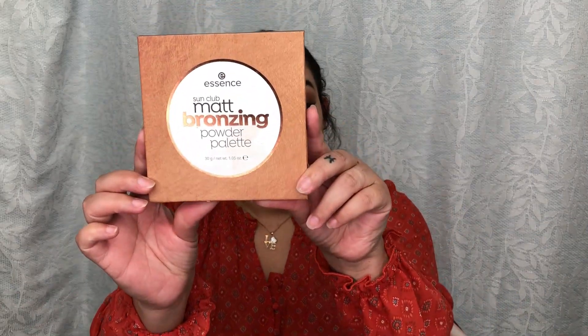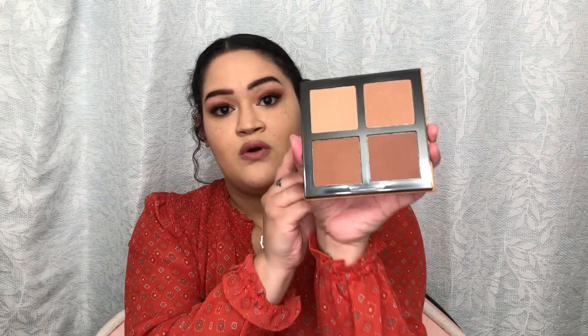Let's get into contouring. I'm going to be using a powder bronzer. You can use a cream bronzer if you want to — totally up to you, totally your preference. I'm going to be using the Essence Matte Bronzing Powder Palette. Looks like so. This is a wonderful bronzing palette.